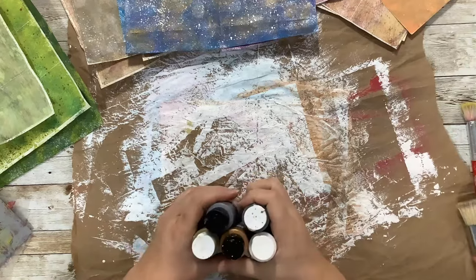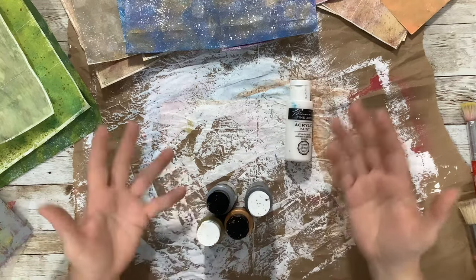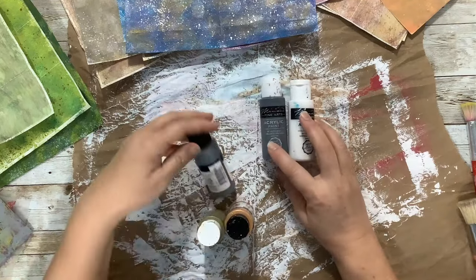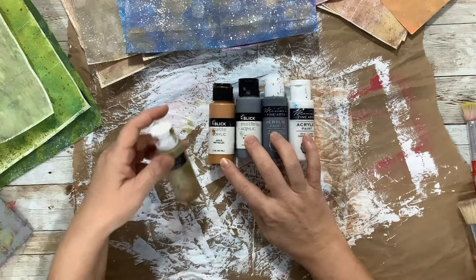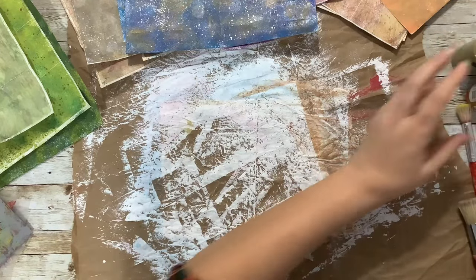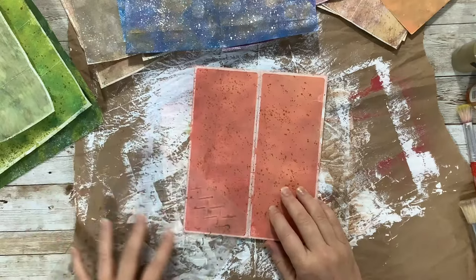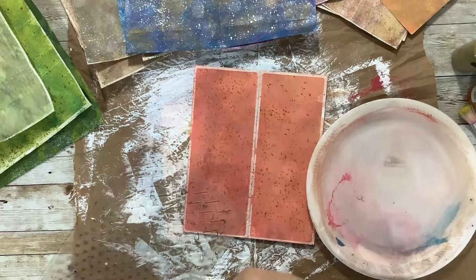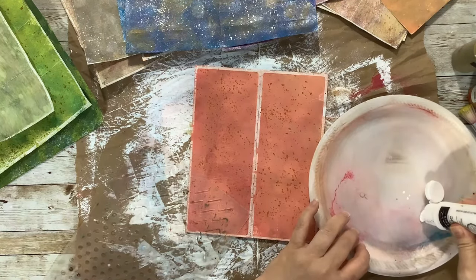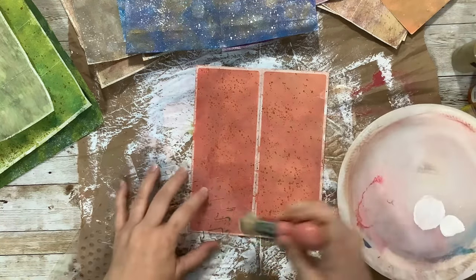I'm going to limit the color palette for the stenciling because I think some colors just work better with the background. Since I've got all these colorful backgrounds I don't want to add a lot more color. I've got white, I've got gray, and then metallic silver, metallic gold which is more copper-looking, and a metallic yellowy gold. Let's start with this one — I'm going to start with white, and when I stamp I plan to use black, white, and maybe gold ink.